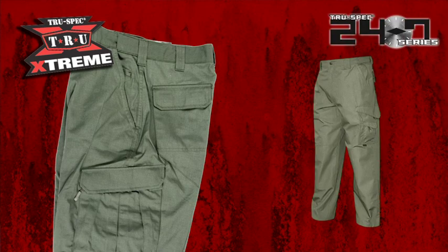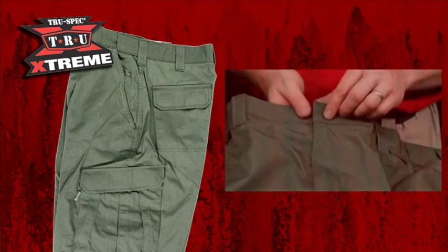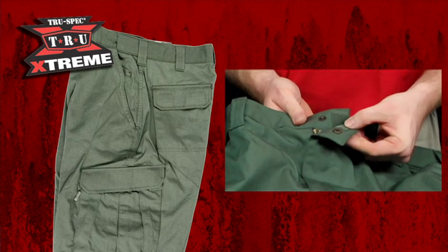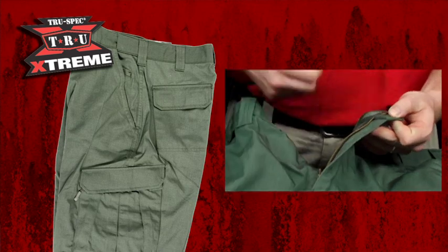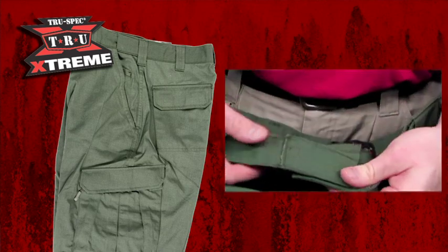Made to move with you, this is the same design found in the popular 24-7 tactical pant, included by request by some of the most elite operators in the field. A zipper fly and snap front are a convenient upgrade from the original button fly. Behind the snap in the Xtreme, you'll also find a hidden handcuff key pocket.